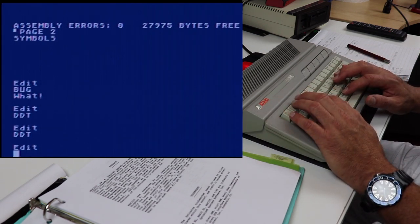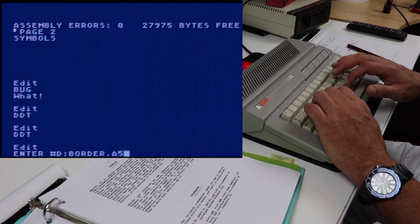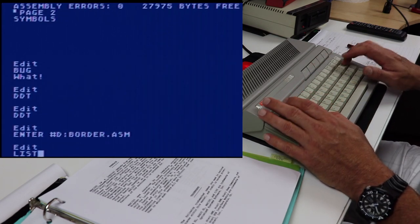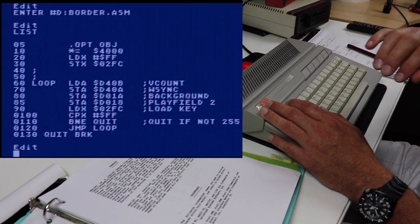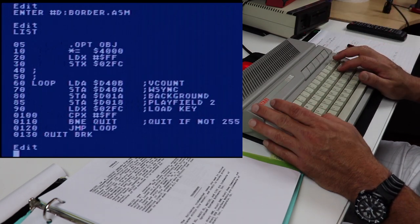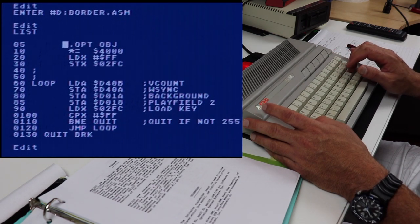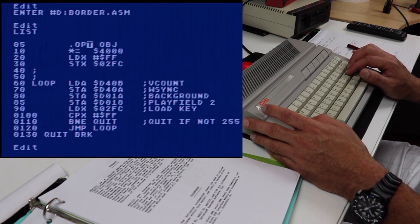Let's load up the program that we always go to when we're learning something new in assembly language — it changes the border colors on the screen in an infinite loop. I've actually added it now where it also changes the border color and the main screen, which is playfield number two in text mode. We've got our source code here. Arrow keys work normally, and this source code is line by line verbatim of what I typed in the Atari assembler. The only line I had to add was what's called a directive.